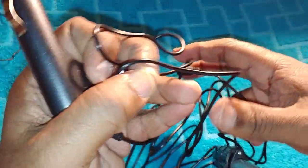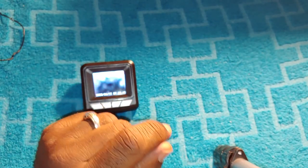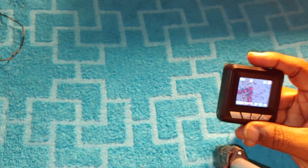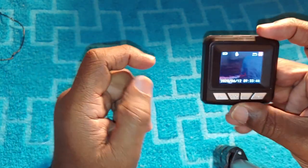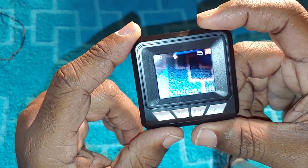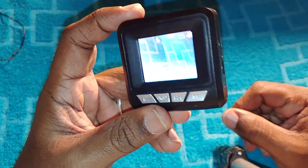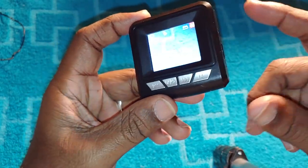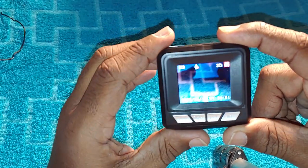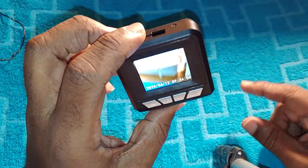Now we're going to get into the cons. The number one con is the screen size. I can't lie — I don't like the 1.8-inch display. I think it would be great if they made the screen two inches, so you don't have to look so hard to see what your camera is pointing at.